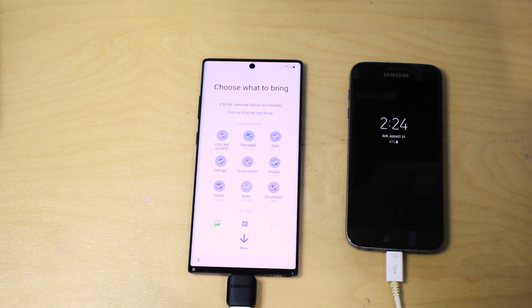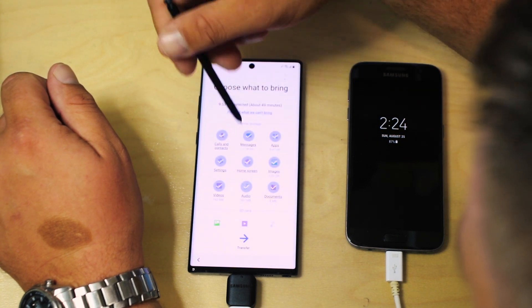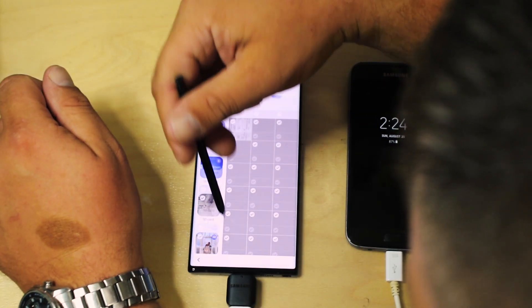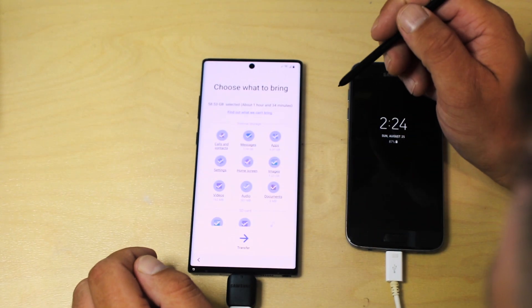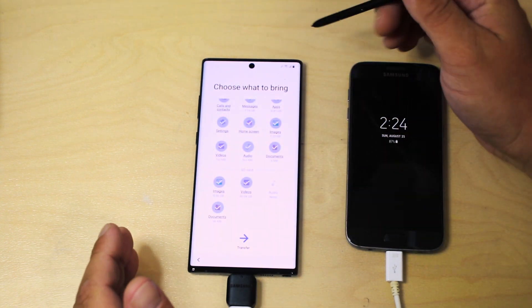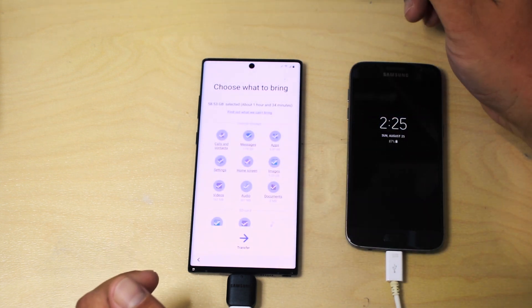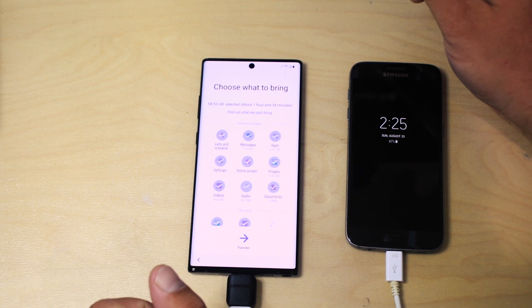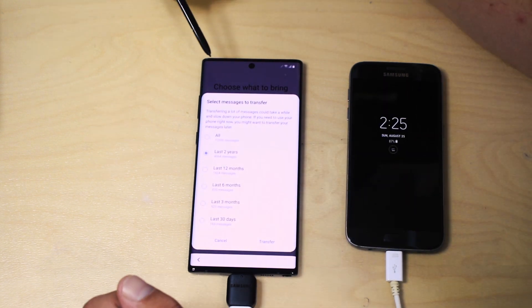The next step is choosing what you want to bring over. Right now it has 9.53 gigabytes selected which doesn't seem right, so let's select all — bringing our total to 58.53 gigabytes. We'll transfer everything from the device including the Galaxy storage plus the SD card on this device. I want to do that because I want the spare SD card to be fairly fresh, and I'm going to retire it with this phone since it's only 64 gigabytes.